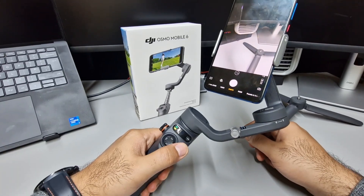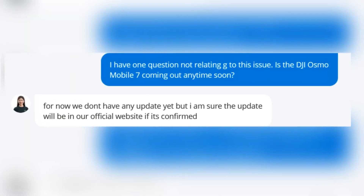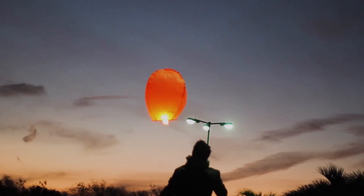In terms of the release date of the OM7, it's unclear. I've been in touch with DJI and they refuse to provide any date or news about the OM7. I'm not even sure if it's in the works, but I hope it is because this thing has potential.